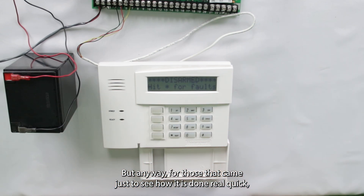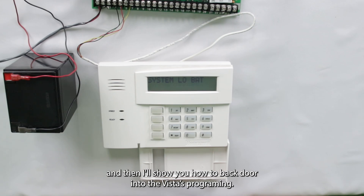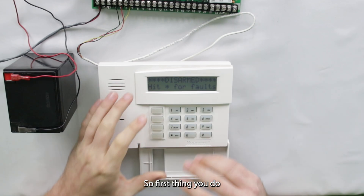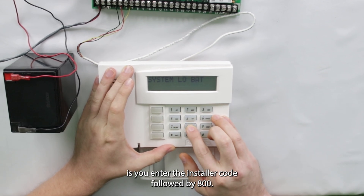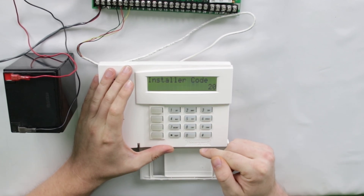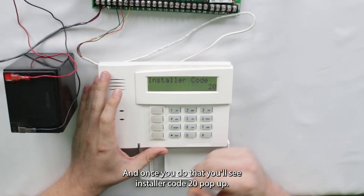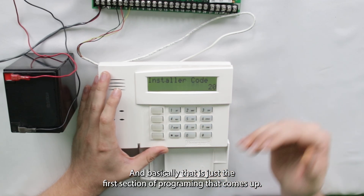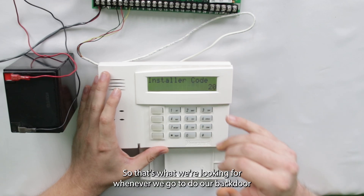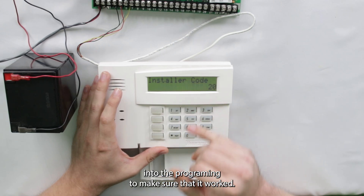For those that came just to see how it is done, real quick, I'm going to show what it looks like when we go into programming the normal way, and then I'll show you how to backdoor into the Vista's programming. So first thing you do if you're just going into programming normally is you enter the installer code followed by 800. And basically that tells the system: installer code, enter programming. And once you do that, you'll see installer code 20 pop up. And basically that is just the first section of programming that comes up — so that's what we're looking for whenever we go to do our backdoor into the programming, to make sure that it worked.